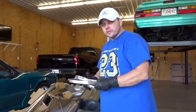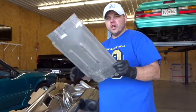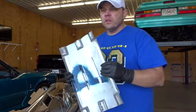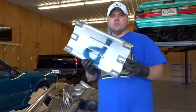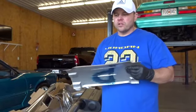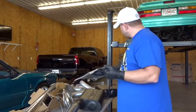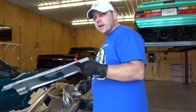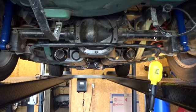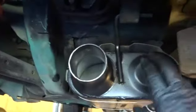So first, there were these heat shields that were on the old mufflers. I cleaned them up and I'm going to put these back on. It's always good to — if you have something like this on your car, just put it back on. It's there for a reason. I'm going to put these on the new mufflers, then we'll put the mufflers and tailpipes on. Got the heat shields all cleaned up and on the mufflers. Got the mufflers on.